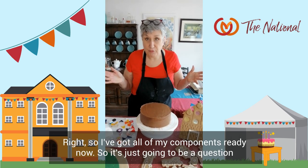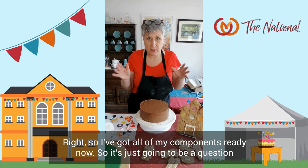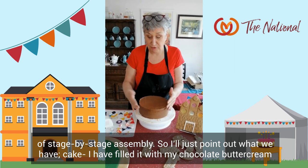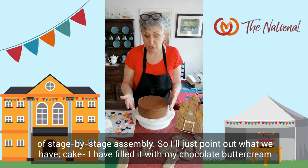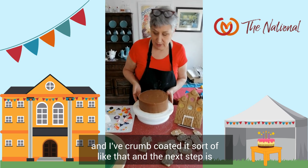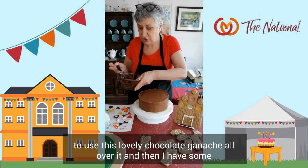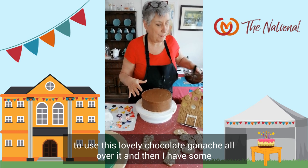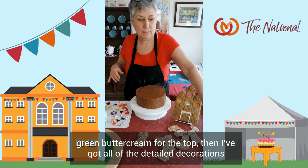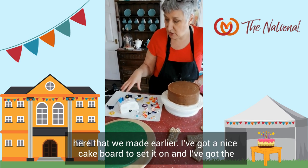I've got all of my components ready now, so it's just going to be a question of stage by stage. The cake has been filled with my chocolate buttercream and I've crumb coated it. The next step is to use this lovely chocolate ganache all over it. I also have some green buttercream for the top, and all of the detailed decorations we've made up earlier. I've got a nice cake board to set it on, the fairy tale castle, the motorhomes, and the caravans. This is the exciting part — putting the whole cake together.